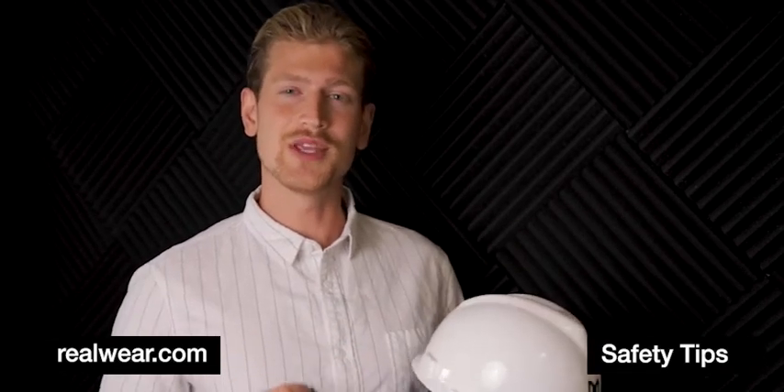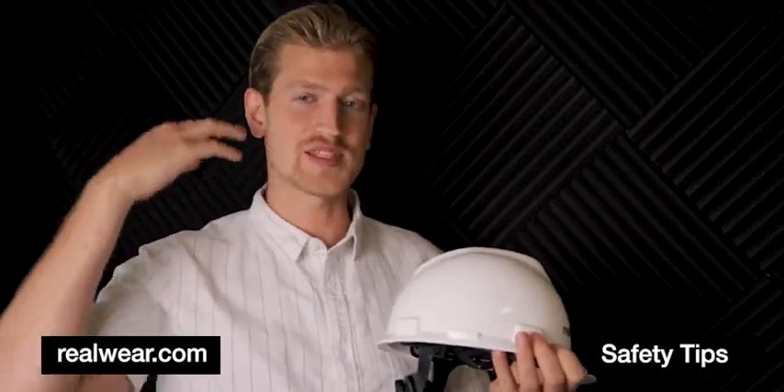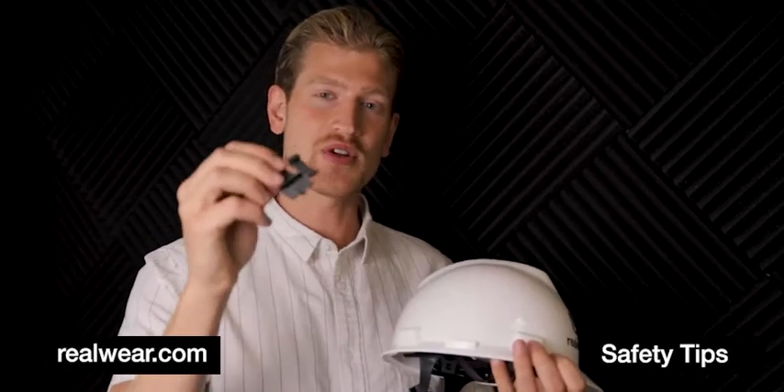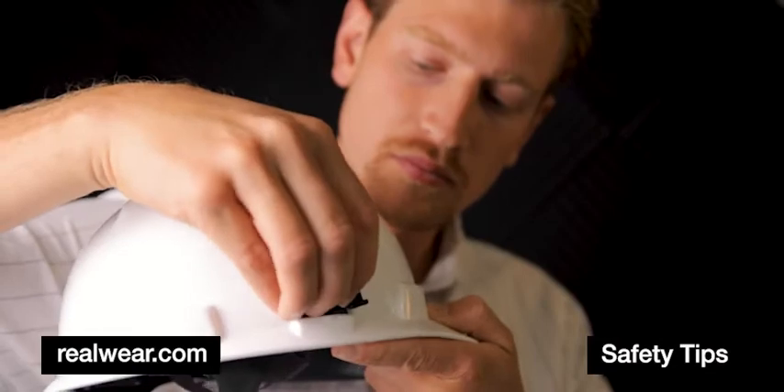To solve this problem, we use overbrim clips that move the device above the rim of the hardhat, opening up that space around your ears. The clips are asymmetric and fit into the hardhat depending on your eye dominance.